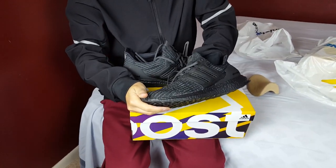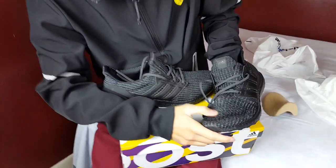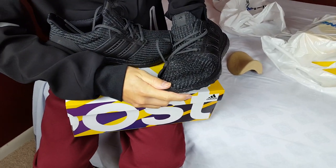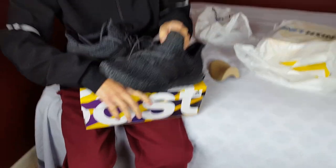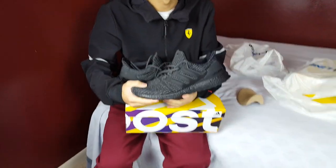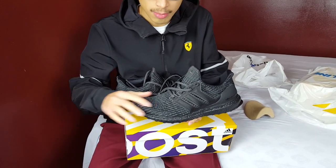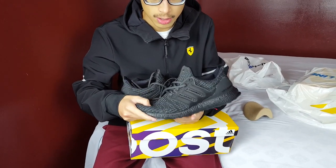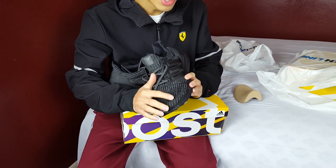The 4.0 primeknit is a little bit thicker, and if you look closely you can see the perforations — similar to the 1.0 and 2.0 prime nets. That adds breathability, so your foot won't sweat as much, which is really helpful if you have sweaty feet. It helps a lot with that, so you don't have to worry about it as much.